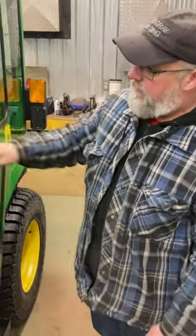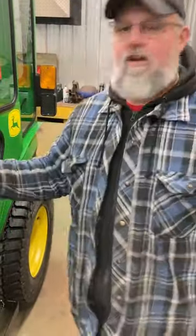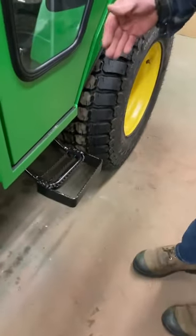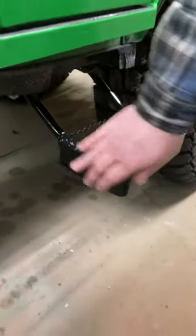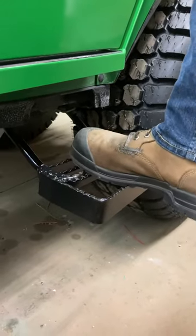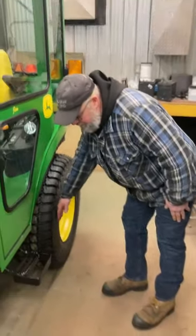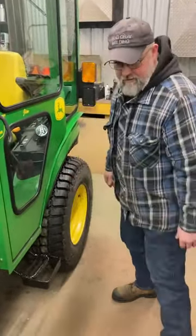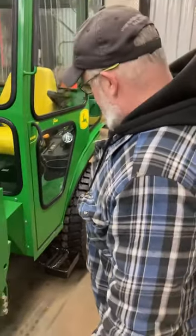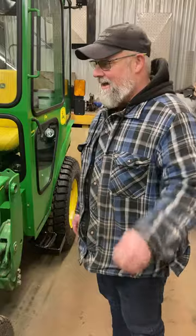Always make sure your doors are closed all the way, especially during transport. Your step was short after I put the cab on, so I made a nice extension for it — it still functions like it always did and you've got lots of room getting in and out of the cab. It never comes past your tires, so it's not going to restrict your entry into any narrow space. That's pretty much it — you've got a cab that's going to last you the lifetime of your tractor, and I hope you're happy with it. Thank you for your business.